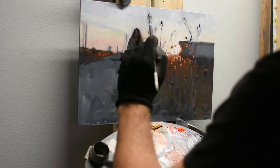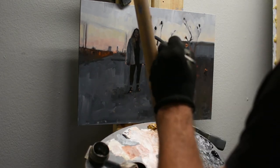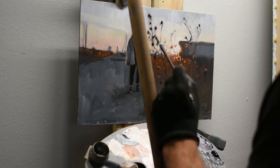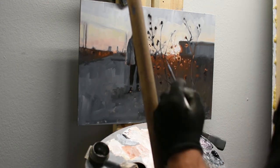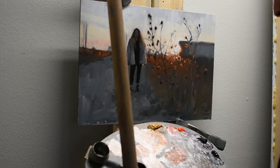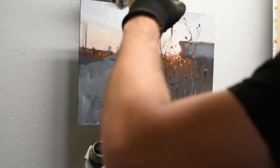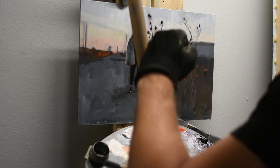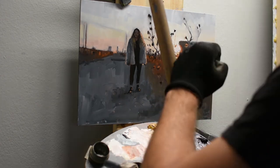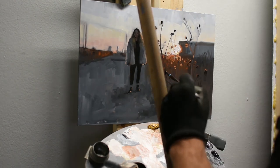Once the painting gets to about this level, it really is a lot of just sitting back and having a conversation with the painting to see what it needs. I'm not looking as much at the reference anymore — just looking at the painting to see if it's working as is, or if it needs more or less detail. It becomes a lot more looking at the painting and a lot less working on it: look at it for five minutes, then go up and make a couple strokes, then step back and look again.